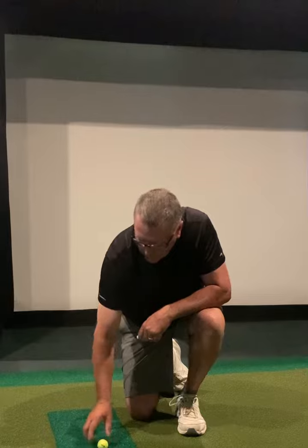It actually feels really close to hitting off a fairway. So I'll hit a few shots now. Check us out at BullseyeGolfSims.com.